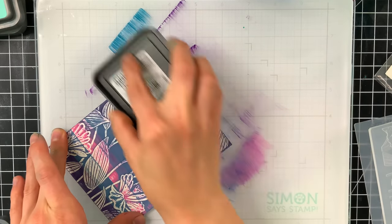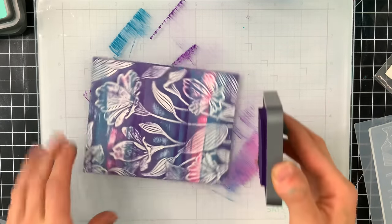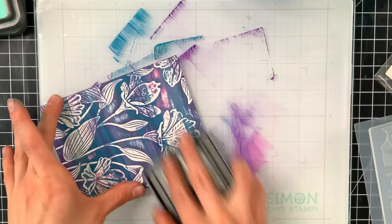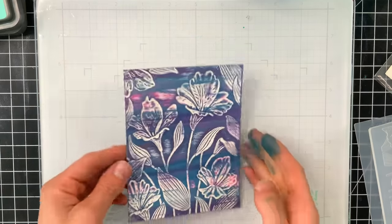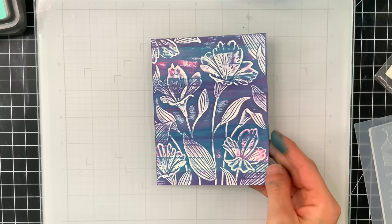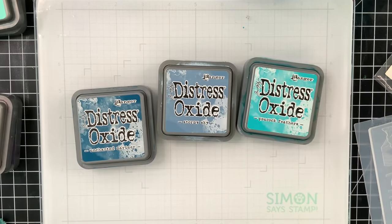I didn't have any ink transfer from one pad to the other, so I wasn't worried about the ink pads getting contaminated. Though you did see me wipe off my work surface every once in a while to make sure I didn't press an ink pad into wet ink on the surface. Here is how the background ended up turning out. I just love the colors on this one, and I was having so much fun with this technique that I started bringing out more colors and did it all over again.